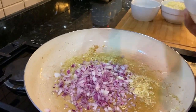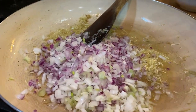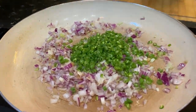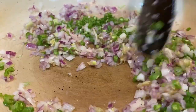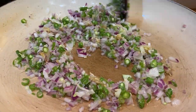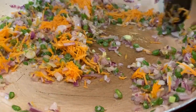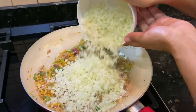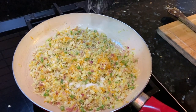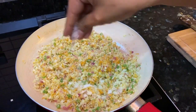Then onion goes in, followed by beans and carrots. Sauté them for a few minutes, then finally add cabbage — and don't lose the crunch of the vegetables. Season it with salt and pepper to taste.